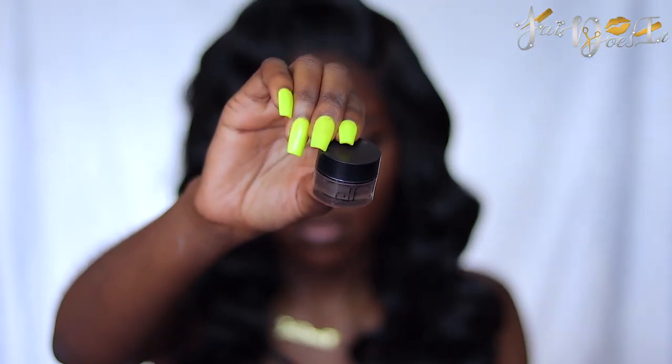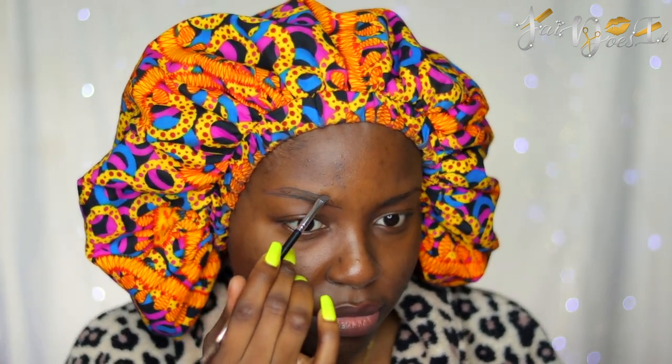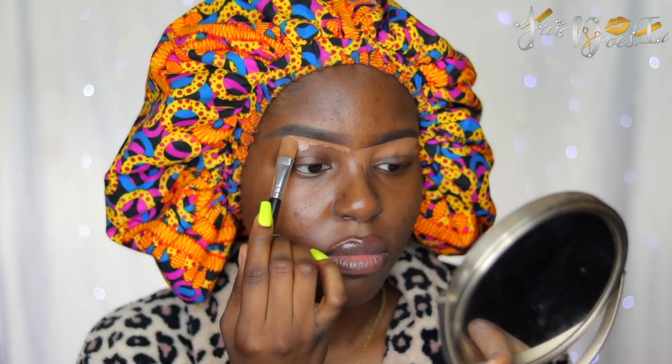To fill in my brows, I'm going to be using my Old Faithful Elf Lock On Liner in the shade Espresso. For my brows today, we're going to be doing them kind of straight because we want to give ourselves like an eye lifted look. So we're not doing the normal, typical arch that I usually do. To conceal under my brows, I'm using my Makeup Revolution Infinite Conceal and Define Concealer in the shade C13. And I'm just going to buff that away.